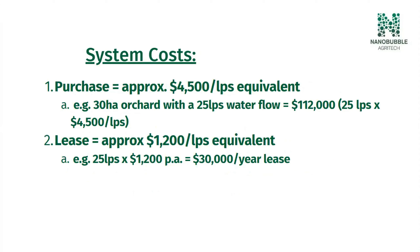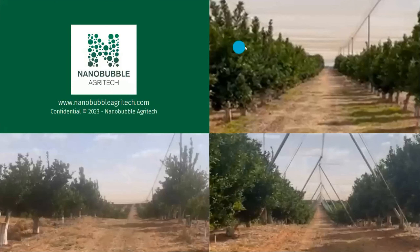In terms of final system costs for a full installation, our costs at the moment are roughly four and a half thousand dollars per litre per second equivalent water flow. So if you had a 30-hectare orchard with a 25 litre per second water flow, it'd be a bit over one hundred thousand dollars to buy and install — and you would own it outright forever. The alternative we're hoping to bring in is a leasing model at roughly twelve hundred dollars per litre per second per year. Using that same example — 30-hectare orchard, 25 litre per second — it would be roughly thirty thousand dollars a year to lease. That's the presentation. If anyone has any questions, feel free to ask, or we can share the slides with you if you get in touch.